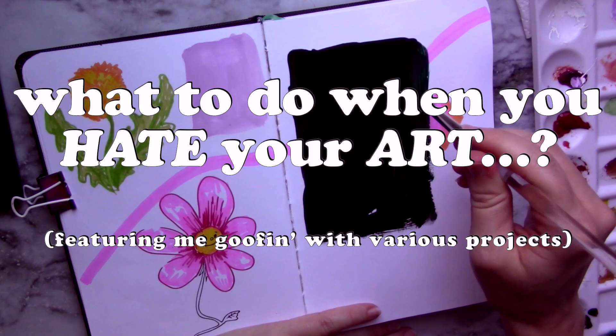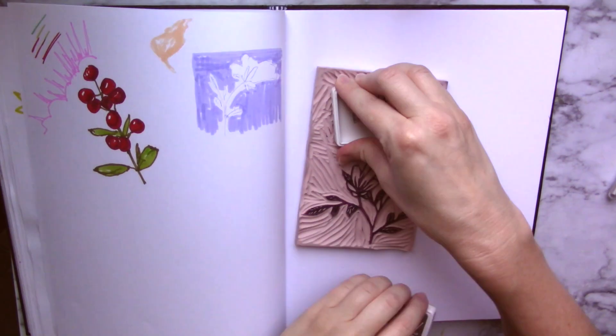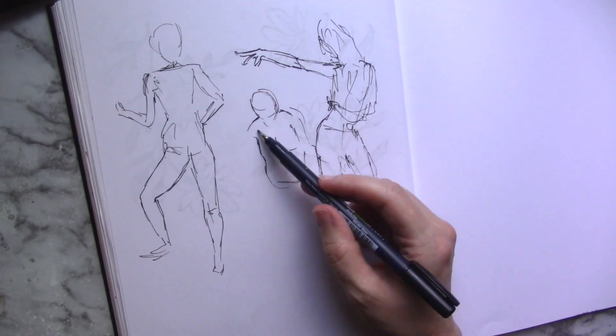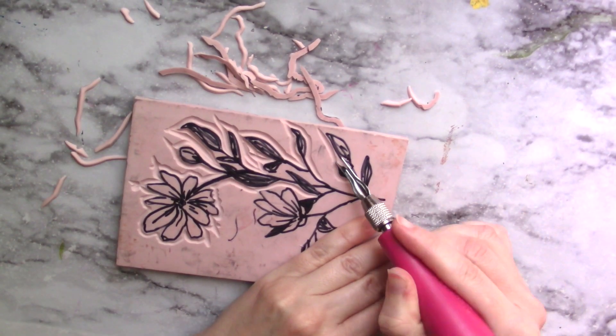Have you ever made a piece of art that you didn't care much for? Or maybe you just plain hated it? I feel like I've been seeing this a lot, and that's why today I wanted to talk about it. What can you do when you find yourself hating your artwork?